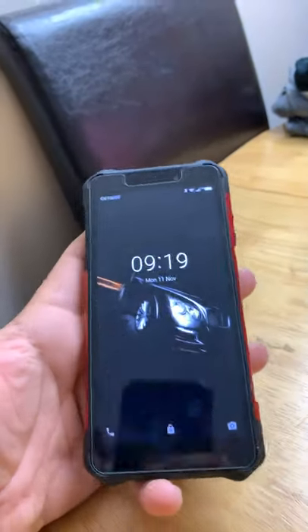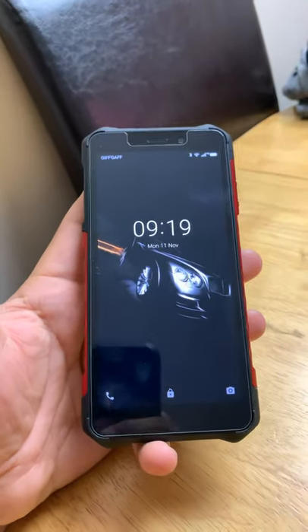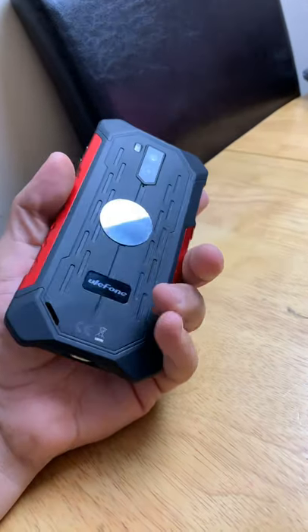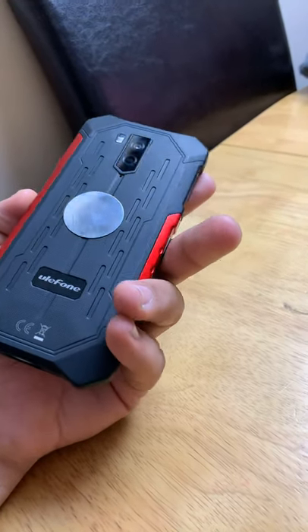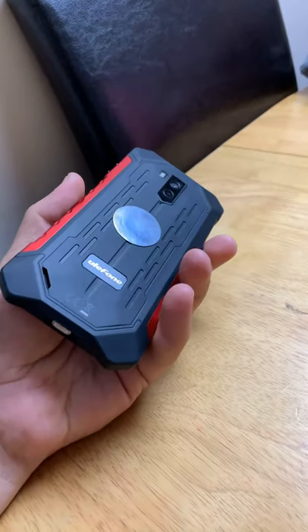I was using it with the Amazon delivery app — the delivery app was talking all day, navigating me perfectly. And the best thing is this will not break your bank because it was 105 pounds shipped from Amazon.